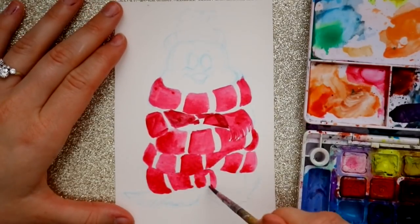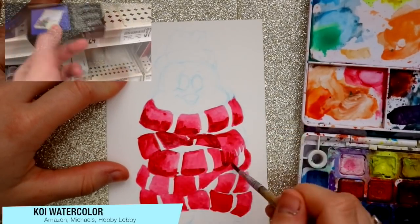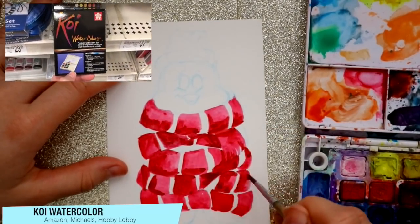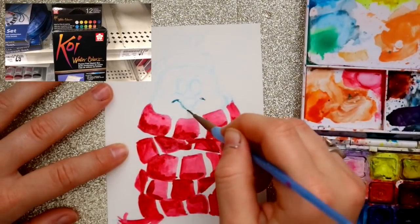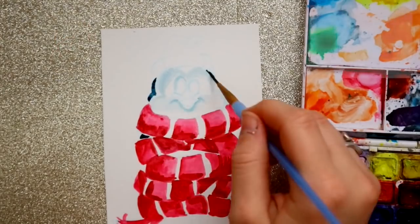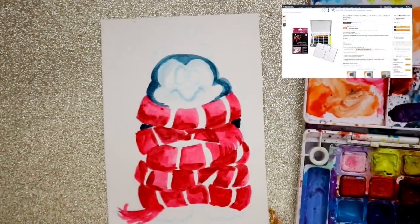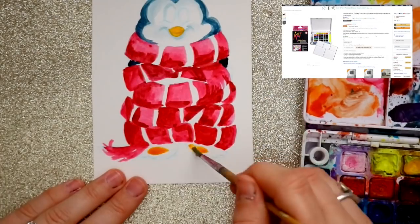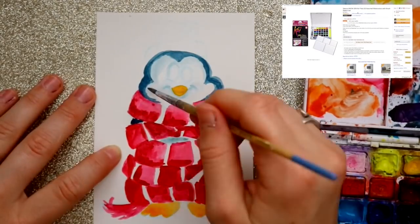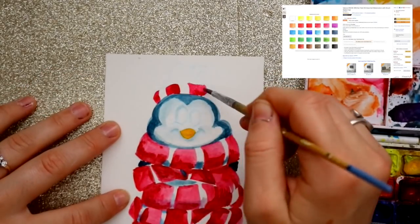They're basic stocking stuffers, and you need to ask Santa, hey, you need to drop this underneath my Christmas tree. The first one, as you see I'm demonstrating on this cute little penguin, is the Koi Watercolor Palette. You can get this at Michael's and Hobby Lobby — I found the Michael's one — and you can also buy the Koi Watercolors off of Amazon.